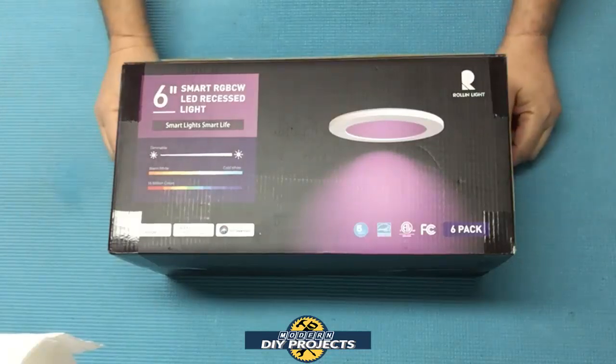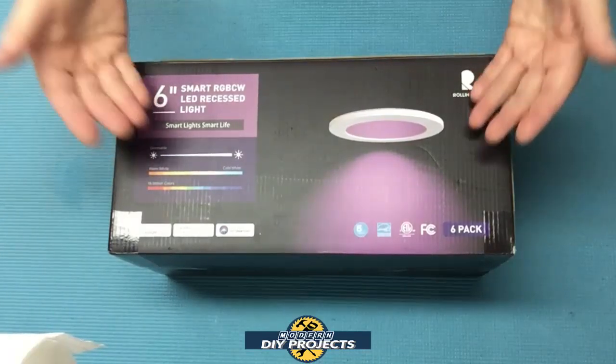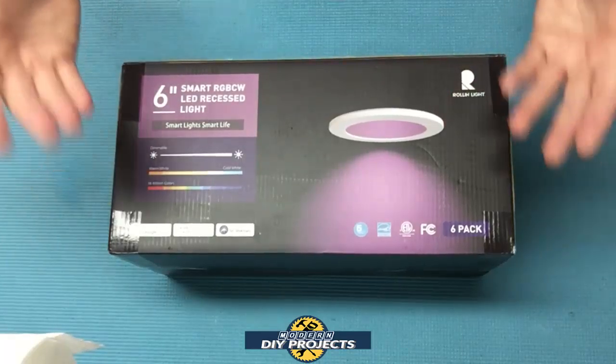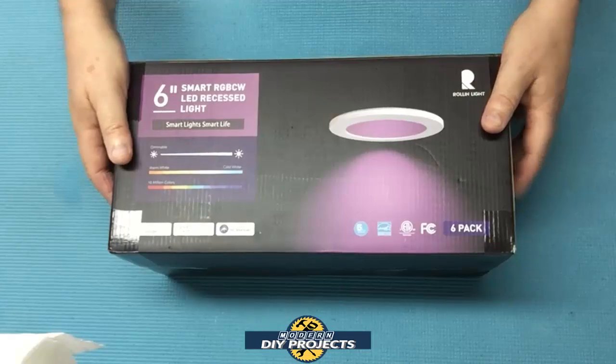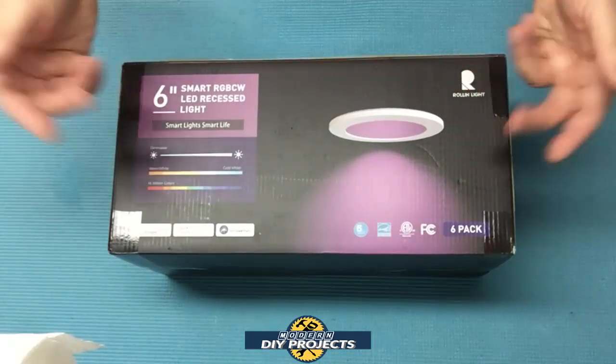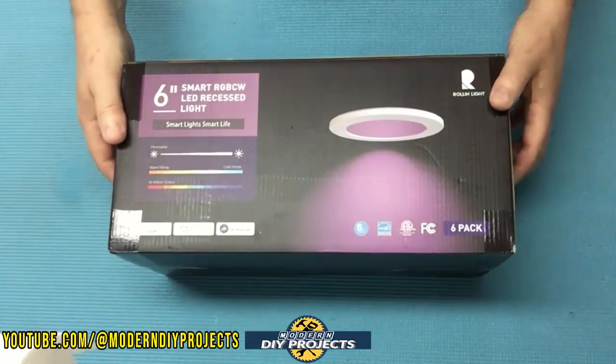Hello everyone and welcome. For a while now some of you guys have been asking me to do a DIY video showing how to install can or recessed ceiling lights. I've been putting that off because personally I don't like can lights — they always give you a harsh downward light which I don't care for, and they also have a terrible glare that can be very annoying.